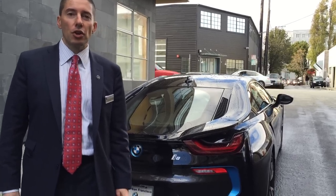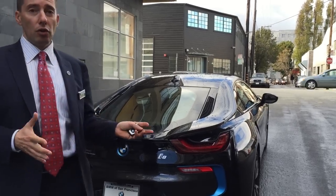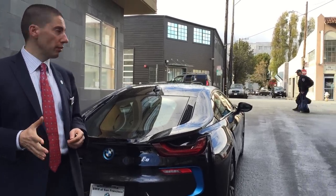Hi, this is Mika of BMW San Francisco. Today I was finally allowed to video the new BMW i8 — and not only video it, we're gonna drive it a little bit.